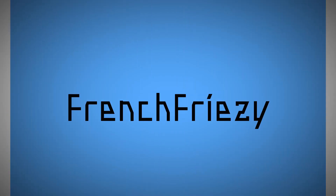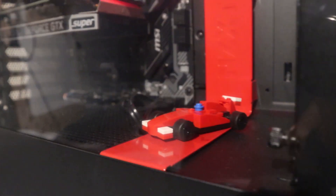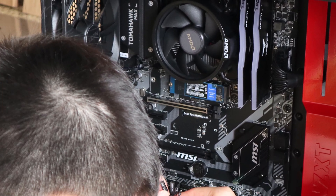What's up, everybody? It's Franz Freezy here. Today, I'm going to show you how to build a PC. This is my first time building a PC by myself, so it can give you a really good idea of what it looks like and feels like to build a PC by yourself for the first time.